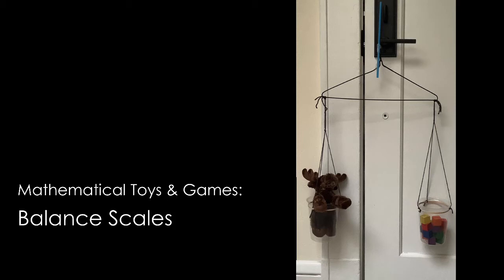Hello and welcome. I'm Elizabeth, a librarian with the San Jose Public Library, and today we're going to be making a fun mathematical toy, a set of balance scales which we can use to explore weight.